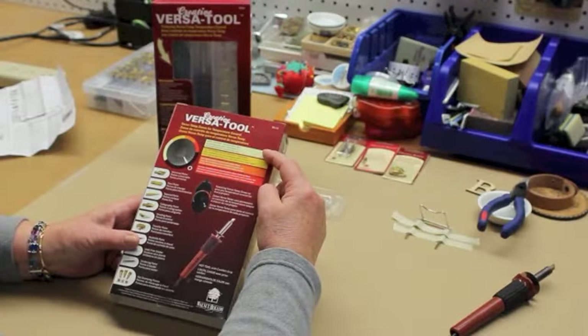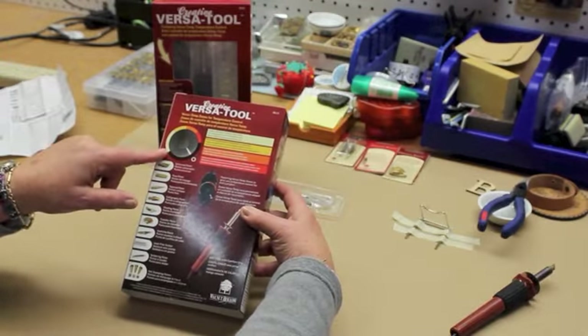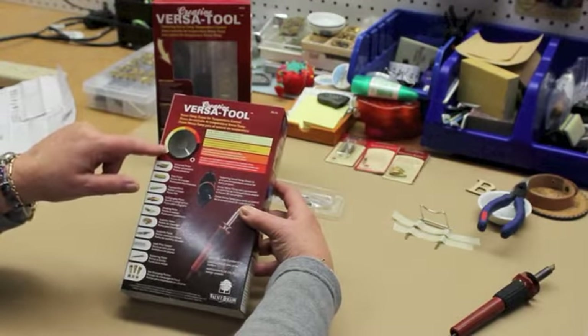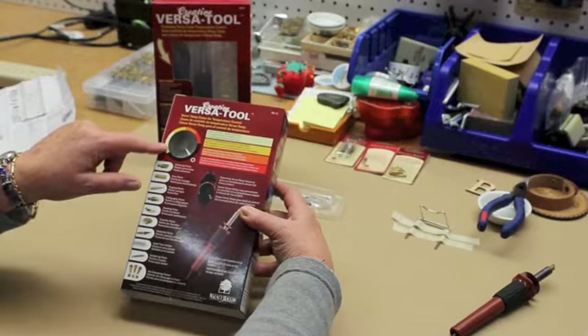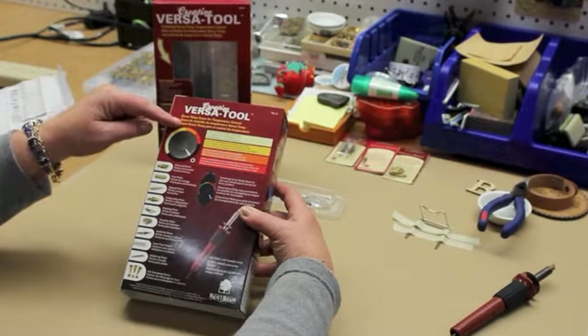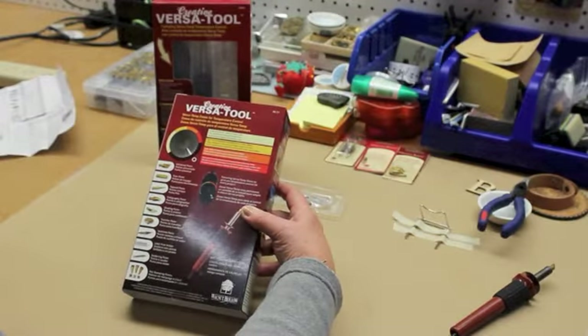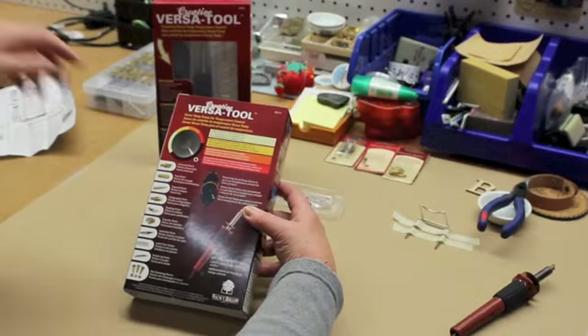So if you're working on leather, you will turn the dial to the yellow section and it's a lower temperature. If you're working on cork — because you can actually burn on cork — or if you're adding iron-on embellishments to something, you'll want a little bit of a higher temperature.